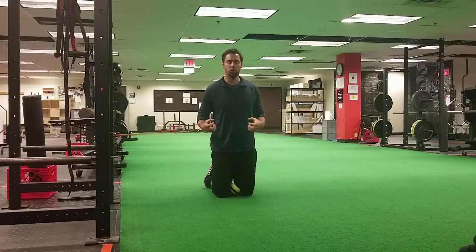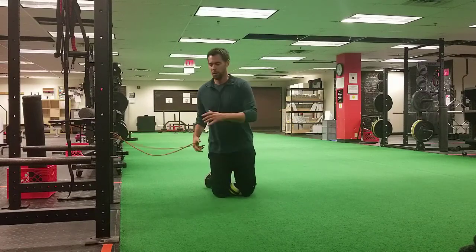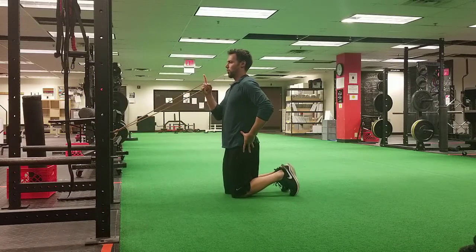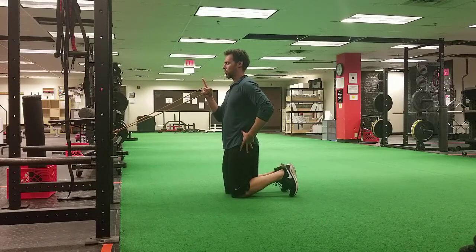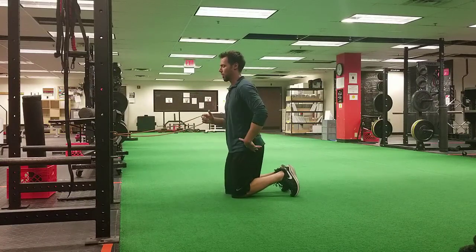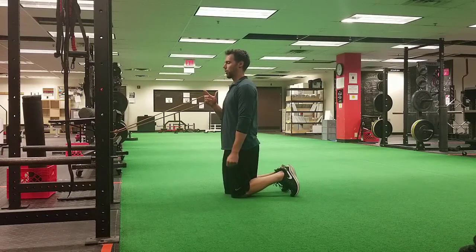It's not a real strong glute contraction where you're trying to just thrust your hips forward. It's more of a turning of the dial where you stand up tall and you tilt your hips backwards slightly while squeezing the ball between your knees — not a thrust the hips forward and arch the back. So just stand up tall; you should feel just a little bit of glute, a little bit of hamstring, and your inner thighs.